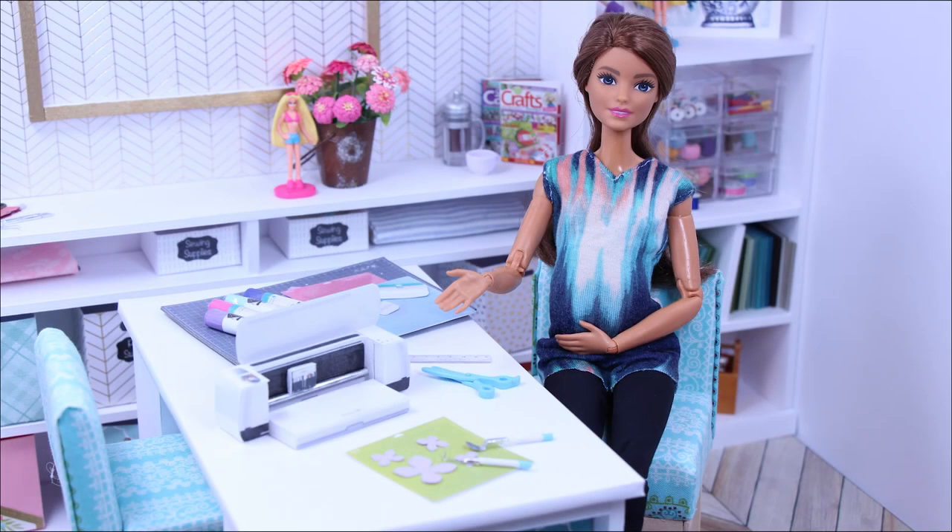Hello everyone! Welcome back to Poppy Seed Mini. Today I'll show you how to make a mini Cricut machine for your dolls. Let's get crafting!